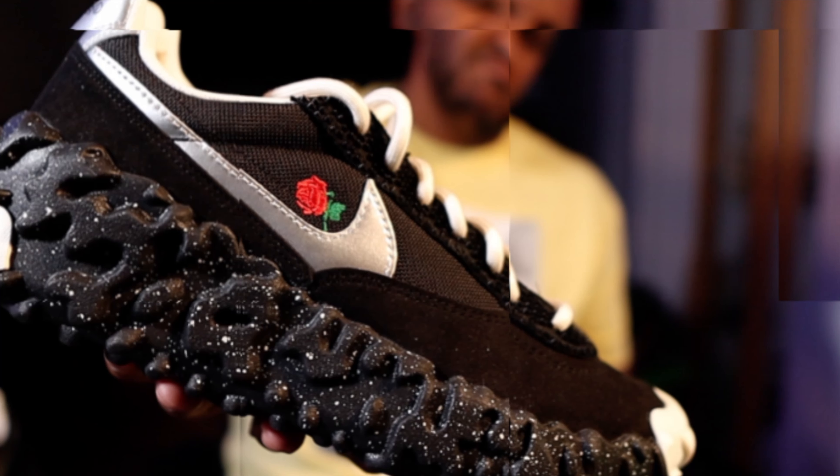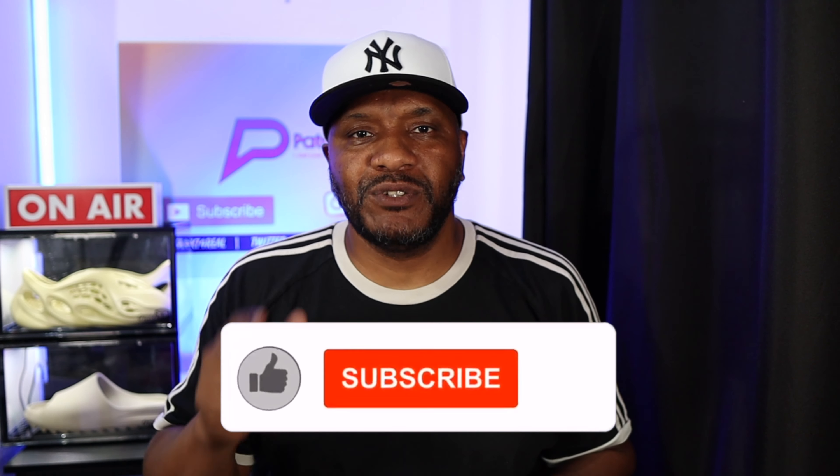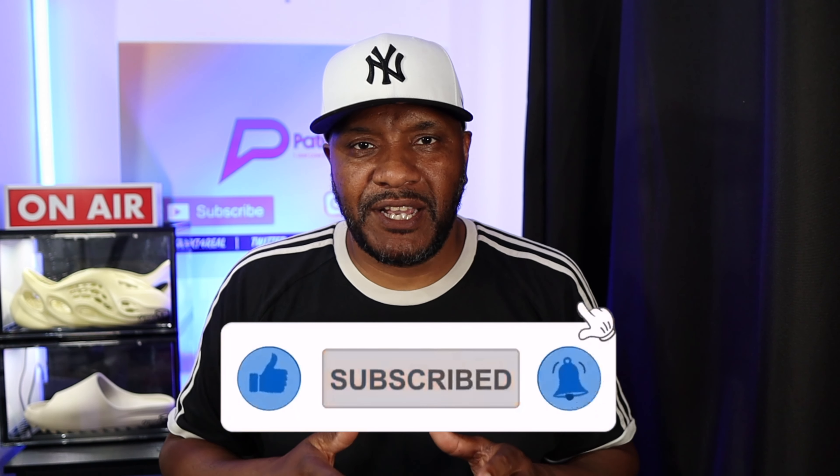Welcome back everybody, my name is Patrick T. If you're new to the channel, I do reviews on all kinds of kicks and trainers. I do a weekly series called Week Check where I let you know what the upcoming trainers are in the next seven days. If you haven't already, please subscribe and hit the notification bell. If this video gives you content, hit the like button — it really does help the channel. For all those returning, thank you — we're still going strong.